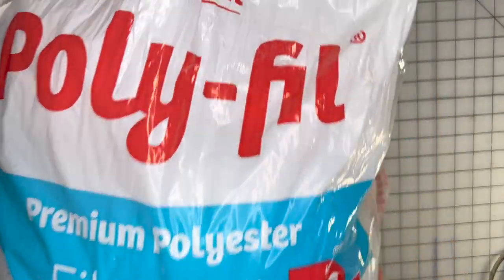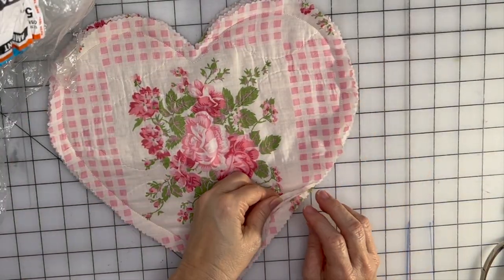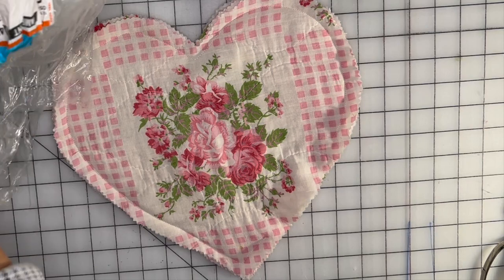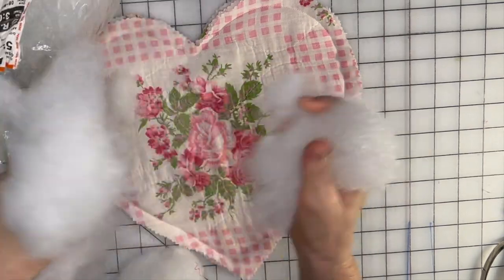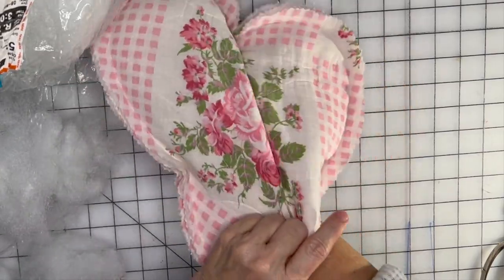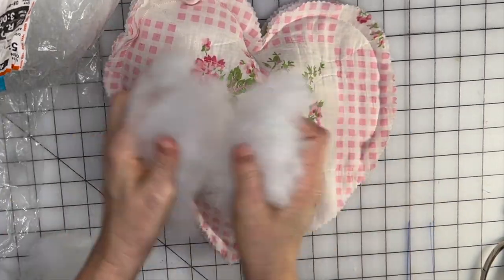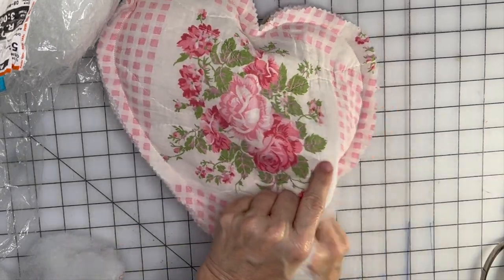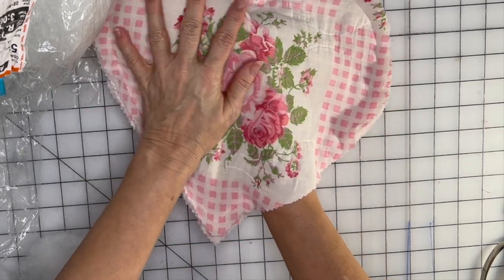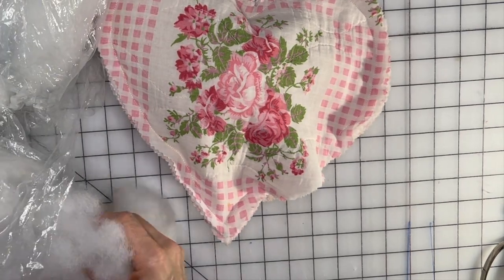Now I'm going to use this polyfill fiberfill. Now that we've finished sewing our heart all the way around, we have our opening to use for stuffing. Take some fiberfill and start filling at the furthest part, working your way toward the opening. I like to fluff it a little before putting it in. You don't want to overstuff it — you want it nice and soft. If you fill it too full it gets hard and not as cushy.